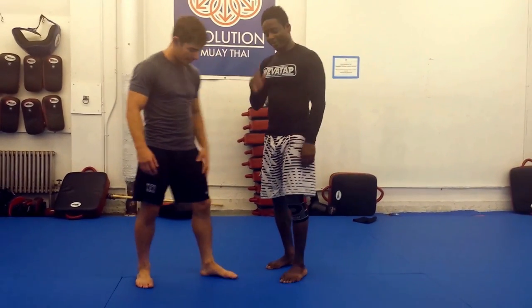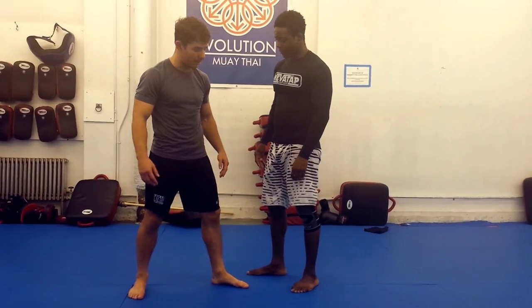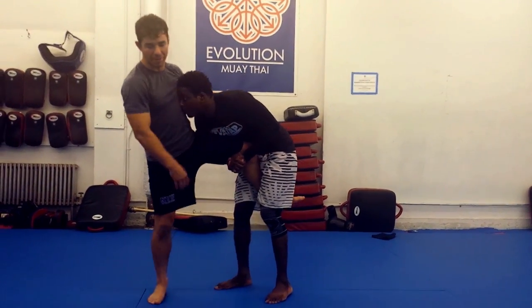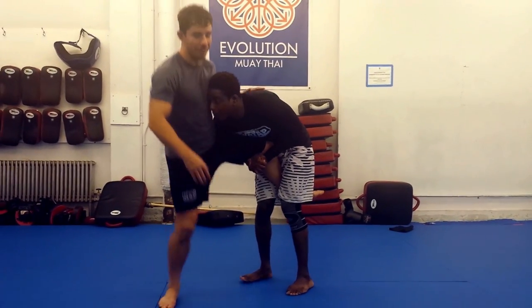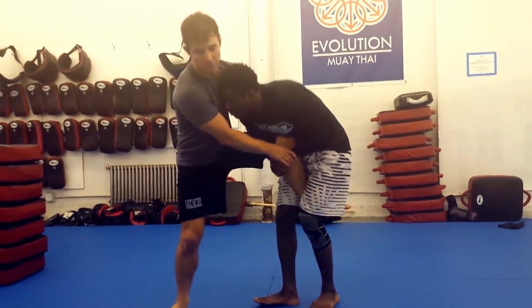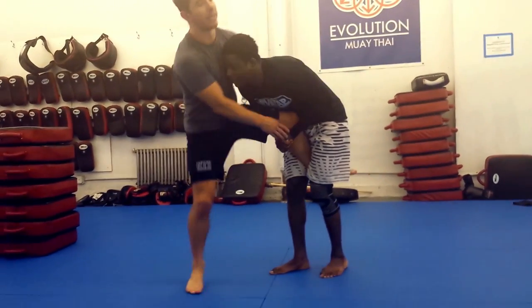I've got Bo here with me. He's going to take a single — high single shot — pick my leg up. Head's nice, right in my chest, looking at my heart. Now he's trying to finish. Bo's driving me, trying to finish. I'm just maintaining position here with my wizard wrist control and balance on my other leg.